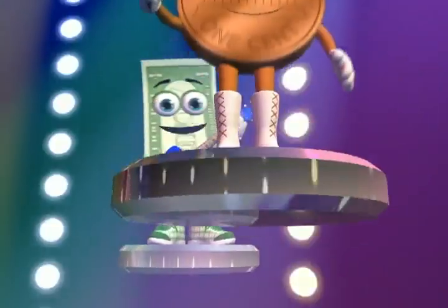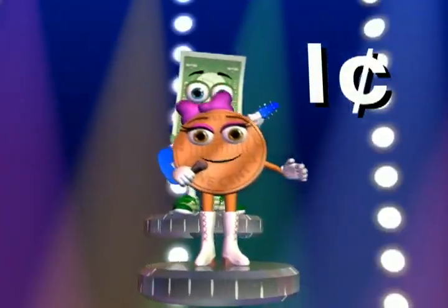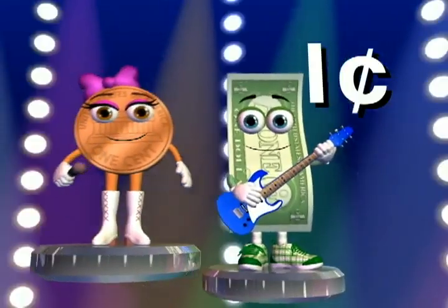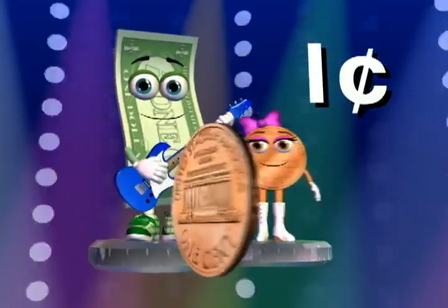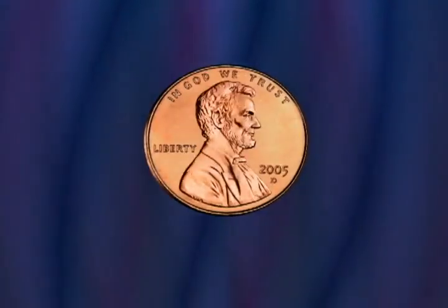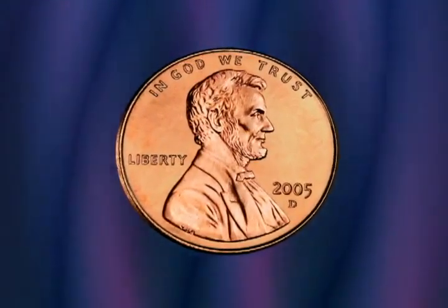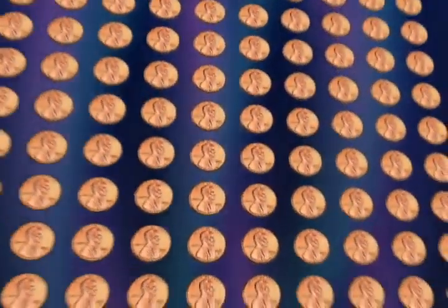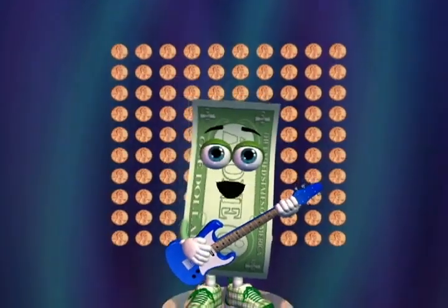The coin that's worth one cent, that's the smallest amount, is the copper-colored penny. And each penny gets one count. Abraham Lincoln is on the front of the penny. One hundred make a dollar. Wow, that's so many.